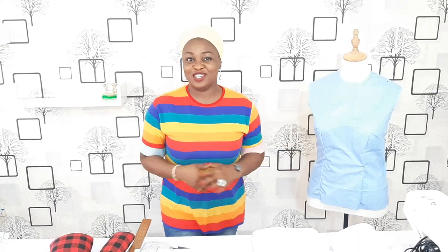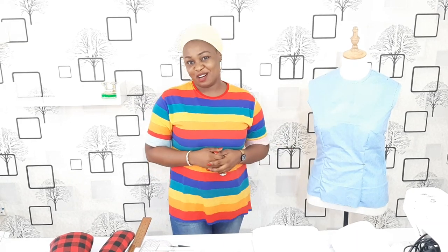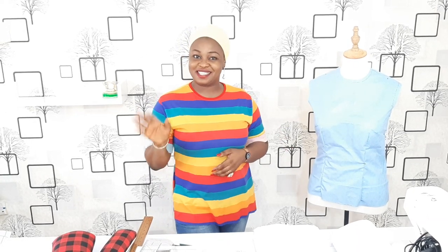So that is it on the sewing equipment and tools required for this pattern drafting class. I really can't wait to start teaching you how to draft and how to sew. I remain your teacher Lukis — bye!